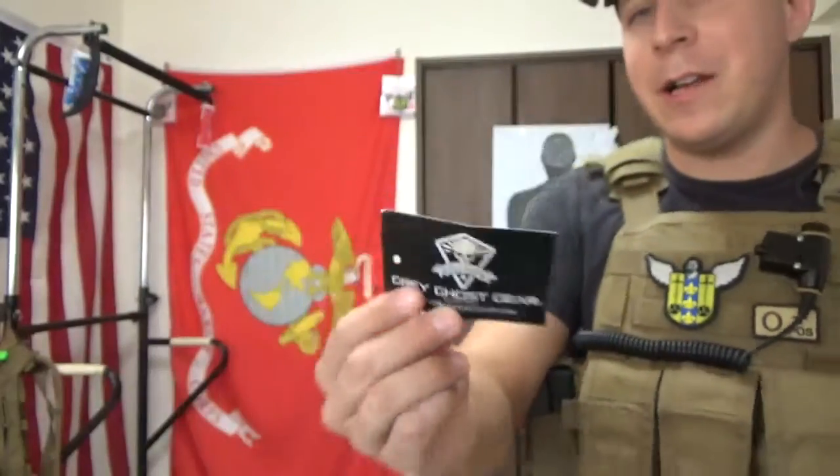Grey Ghost Gear. So Grey Ghost Gear's been around for a bit. I really only ever looked at their bandoliers and stuff before, haven't used a whole lot of their stuff.